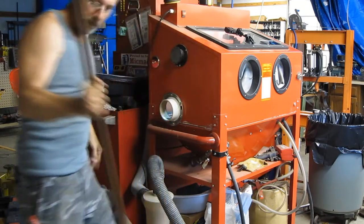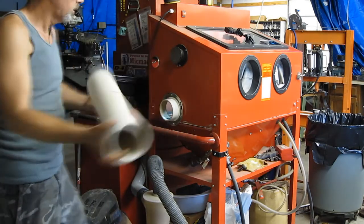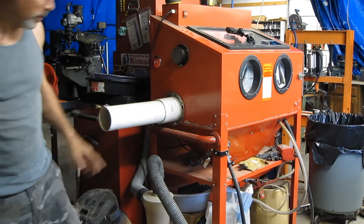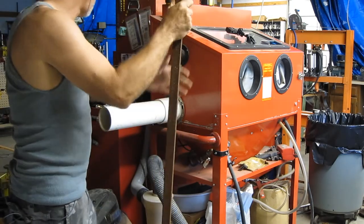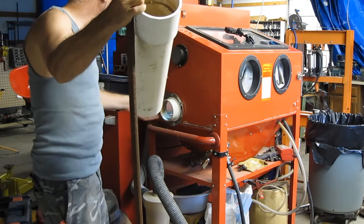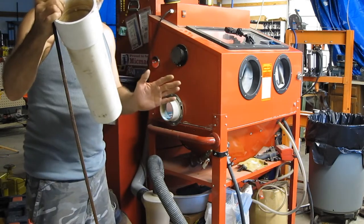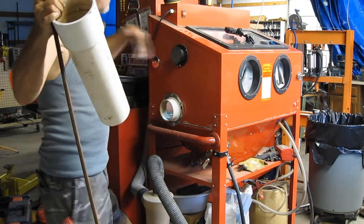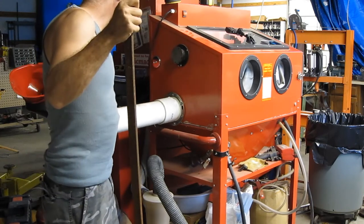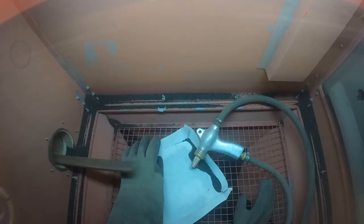We take this out and install this contraption. When you're blasting inside, the media bounces off of this, giving it a longer path to get out. By the time it reaches the end, it gets sucked back in. With this alone you'll get some media coming out, but you don't get any dust — the dust is lighter and gets sucked into the vacuum cleaner. So all this does is really keep the media from bouncing out. Then we take the long item and stick it in.